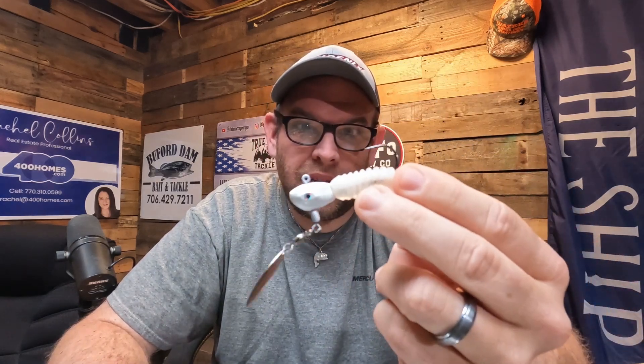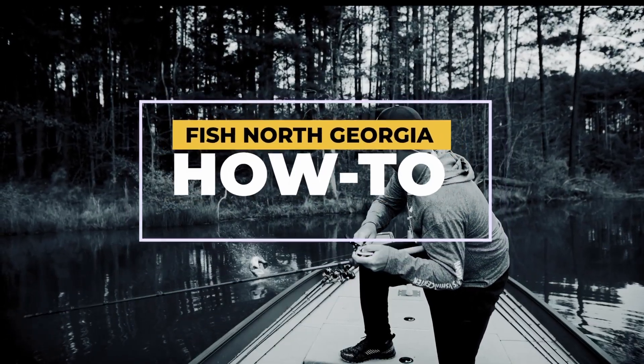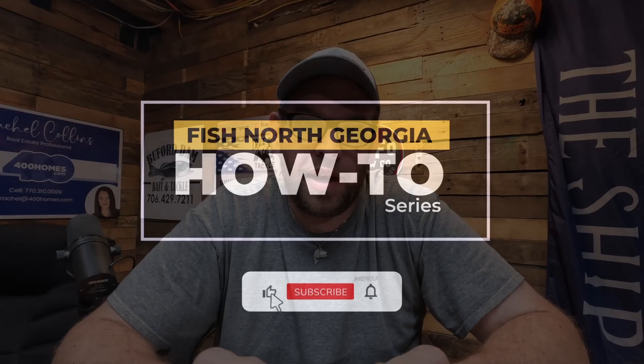Underspins are not just baits that you use in the wintertime. You can use these in the spring and these work extremely well around shad spawns. Hey guys, Ryan here at Fish North Georgia, and today we're going to be talking about underspins.